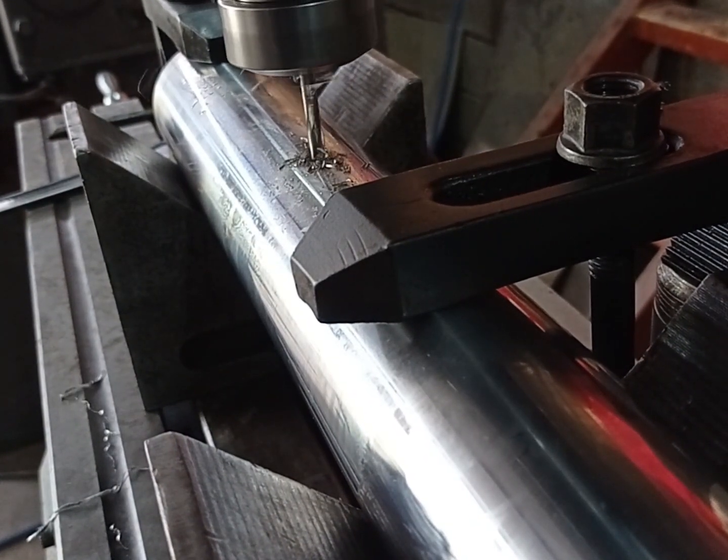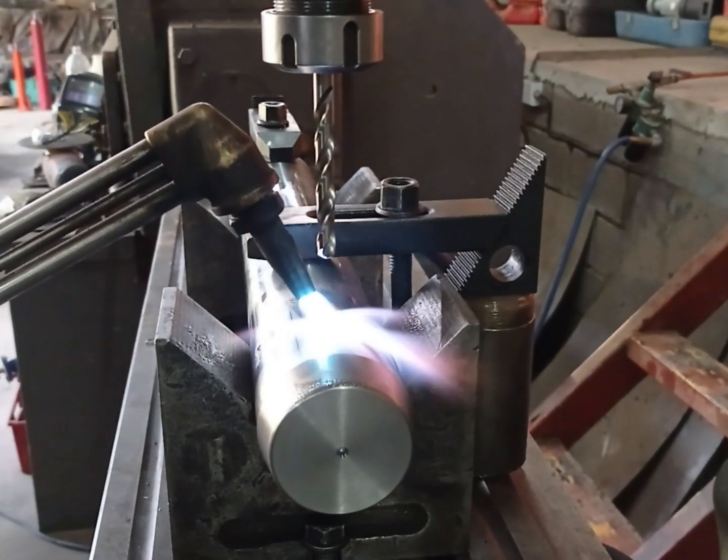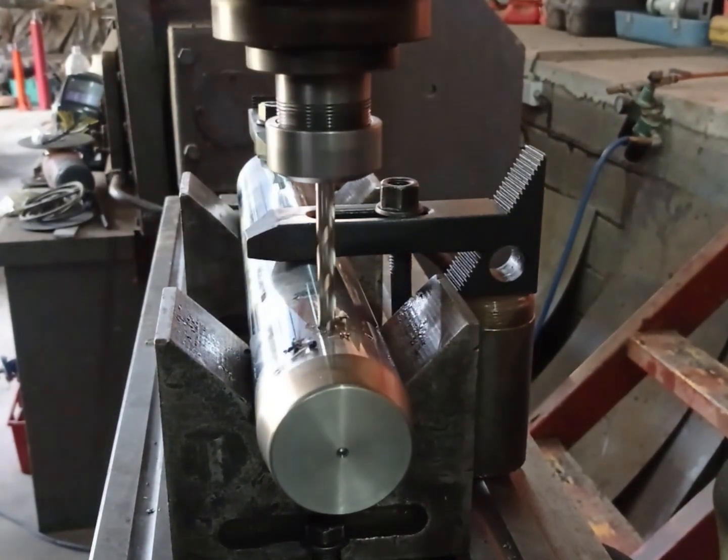Because the pin sits inside a boss, I'm only going to drill one hole in the center. When the grease is pumped into the pin it will exit at the center of the boss, then spread between the pin and the bushing.